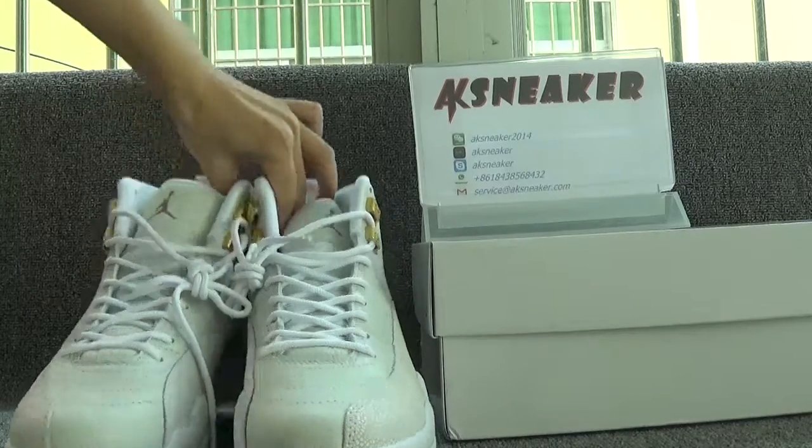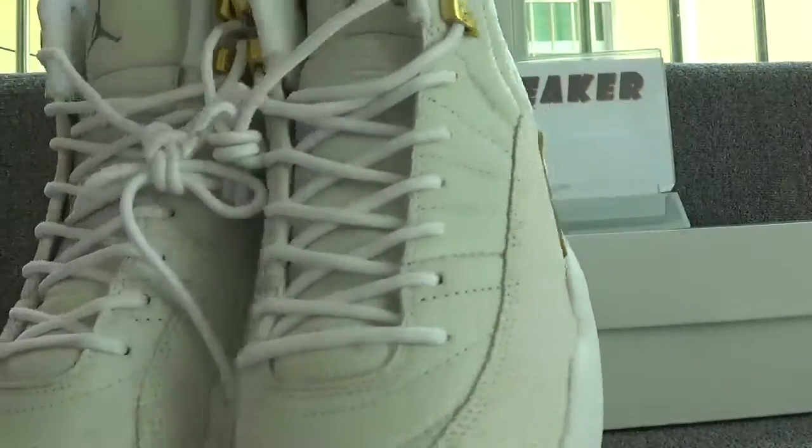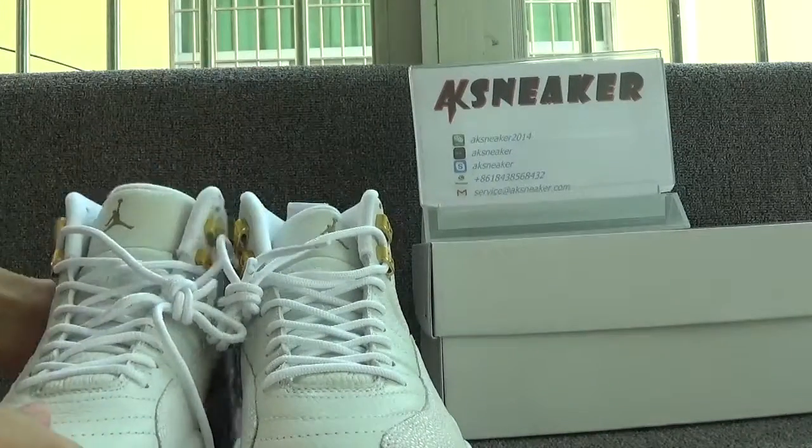We can check the color of the shoes. The shoes are in white and cream color. Now let's check each pair — let's check this pair first.